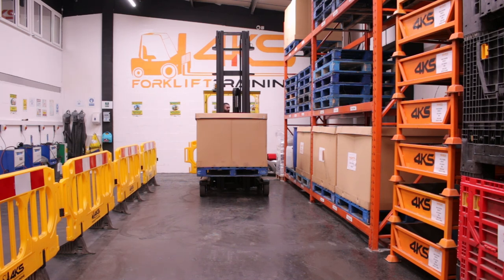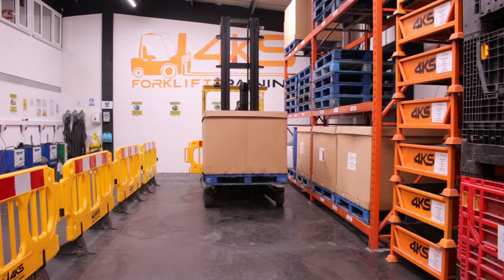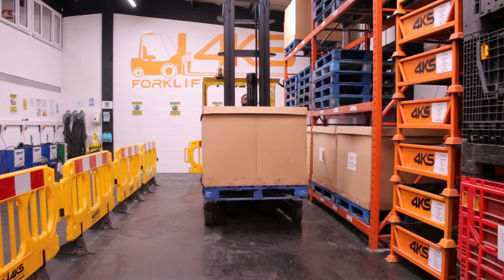First we will start with selecting our gear, looking all over our shoulders, doing our observations, and releasing our handbrake. We want to try to keep it close to the racking and gently come forward, waiting for our pivot point to come in line with the first corner of the first pallet.